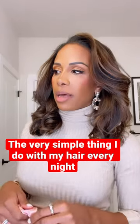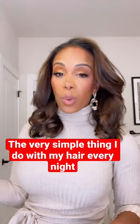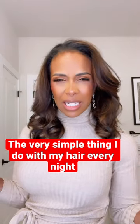Just got back from date night. I'm about to call it a night, but I figured I'd answer a question that I got a lot, which is what do I do with my hair before I go to bed to maintain it throughout the week?